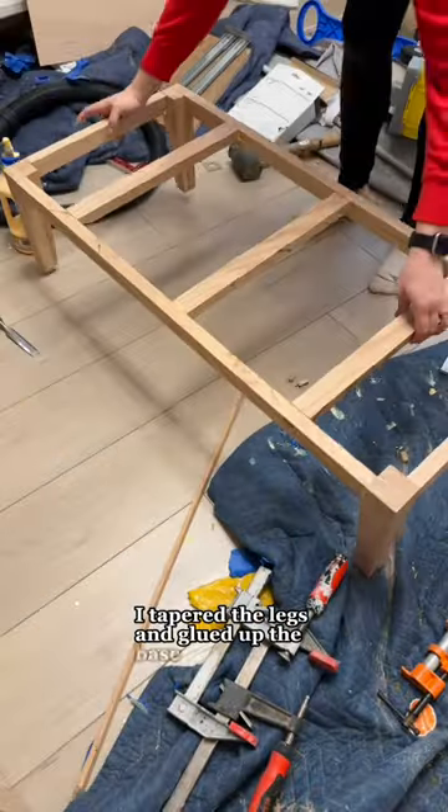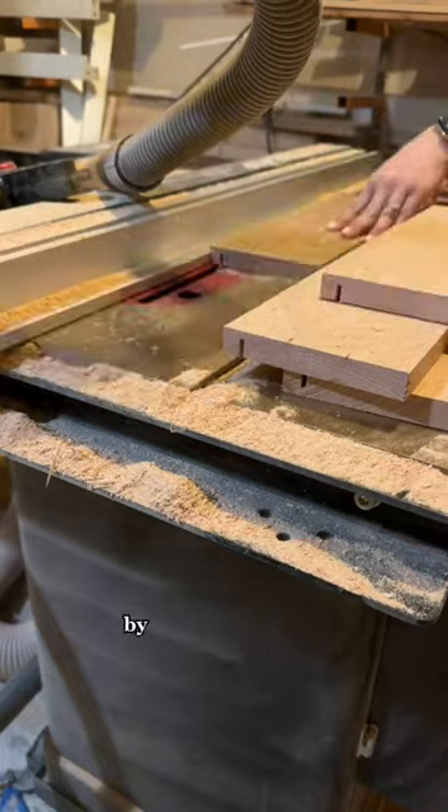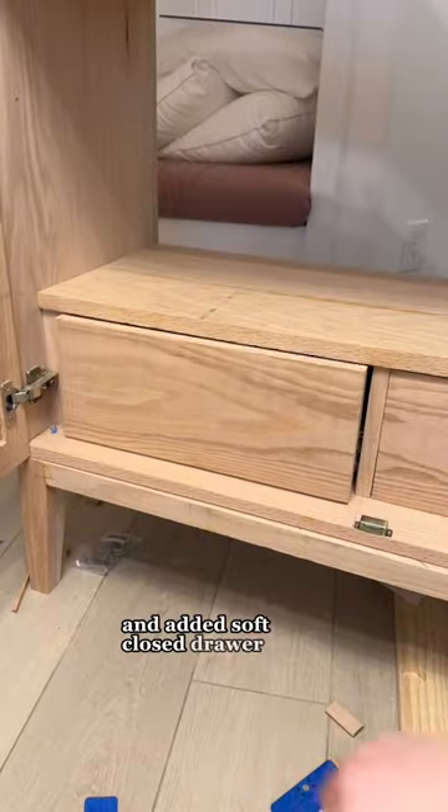I tapered the legs and glued up the base, and made the two bottom drawers by making more grooves in the wood and added soft-close drawer slides.